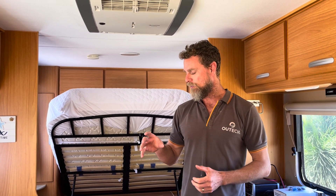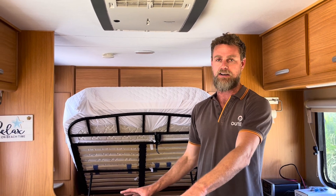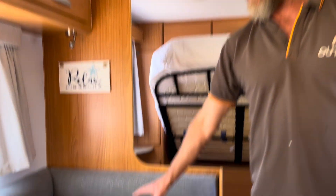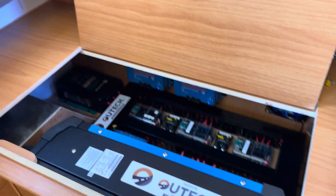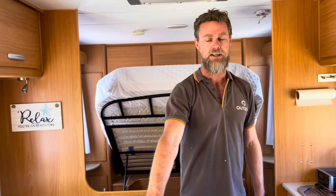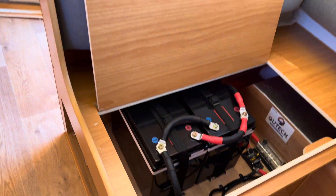Same as most of our builds, we've installed everything under the seats. We've got our chargers, MPPT, DC-DC, inverter, fusing, isolation — everything under this seat. We've got our battery, battery isolator, inverter, fuses and all that sort of stuff under the opposite seat.